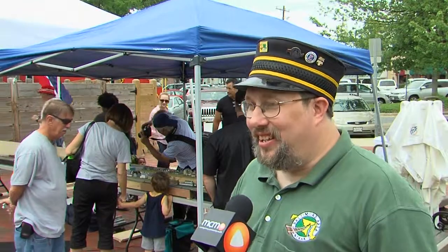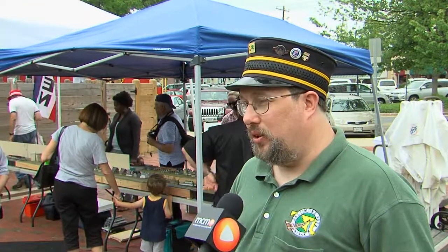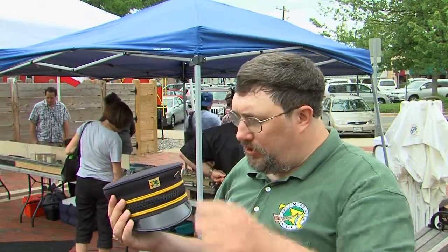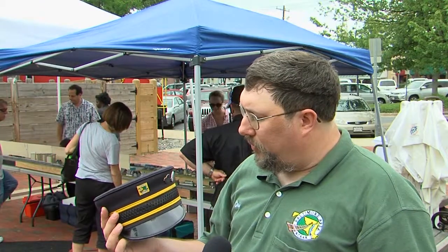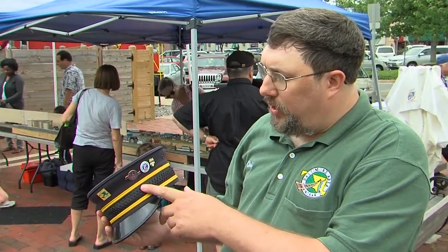This is actually a conductor's cap — it's a real one. It comes from the Seashore Trolley Museum, and I picked it up while I was on vacation there. They finished their motorman school. There are a couple of pins on it: the front one is my club pin for band track, and the second one is for a convention we did.